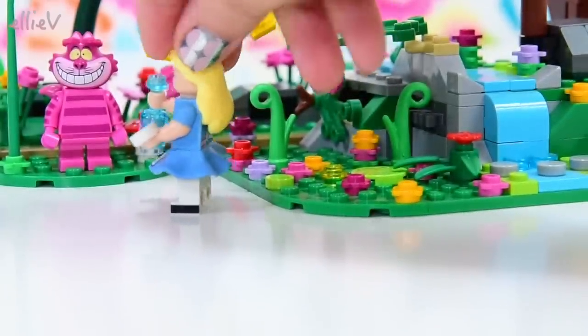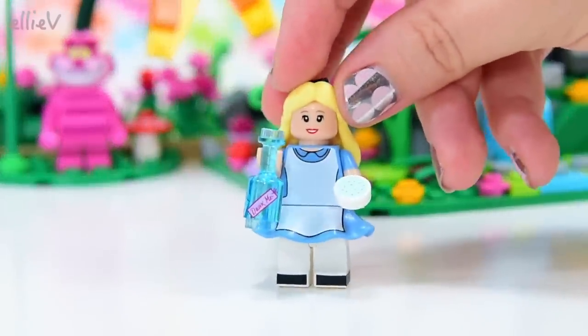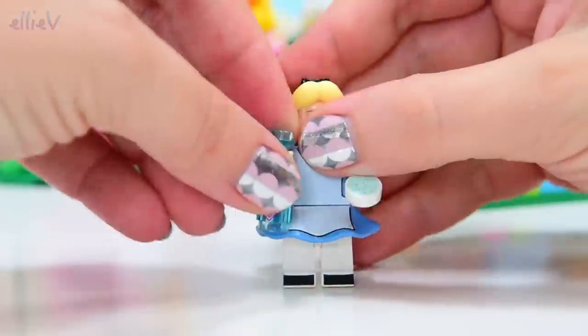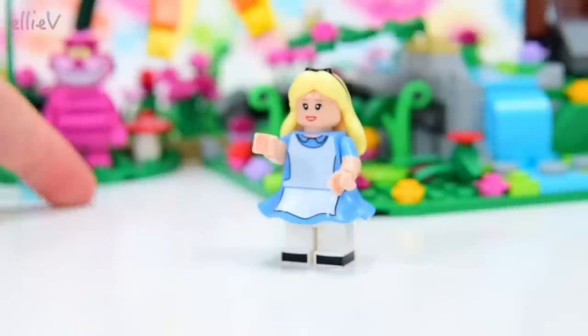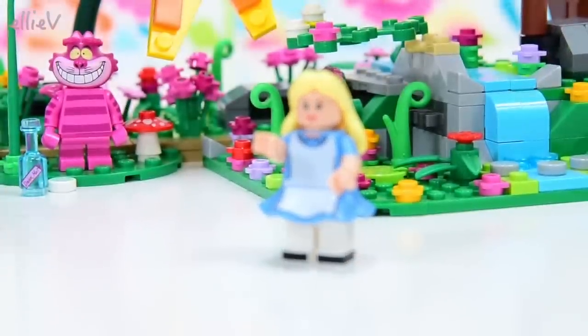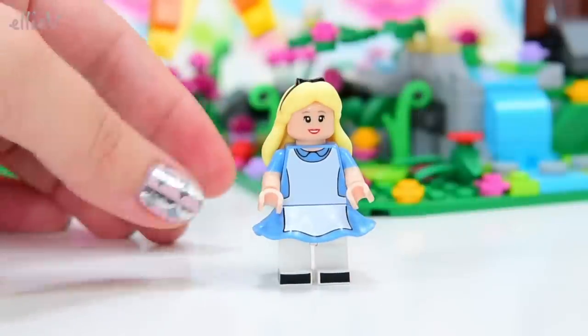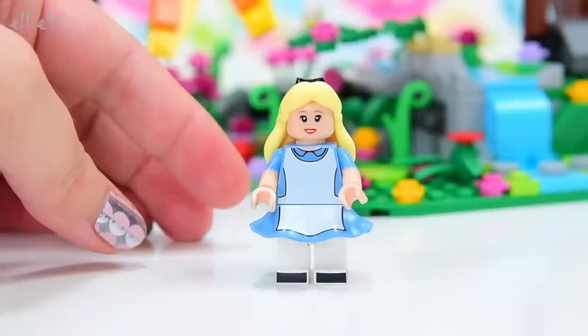There was the Cheshire Cat and there was Alice herself with the drink me drink and the little cookie or the bit of the mushroom - it's up to you which one you think it is - to make her different sizes. But as far as I'm concerned, Alice is supposed to be cartoony and I don't think she looks very good as a mini figure, so we're going to make her as a mini doll.